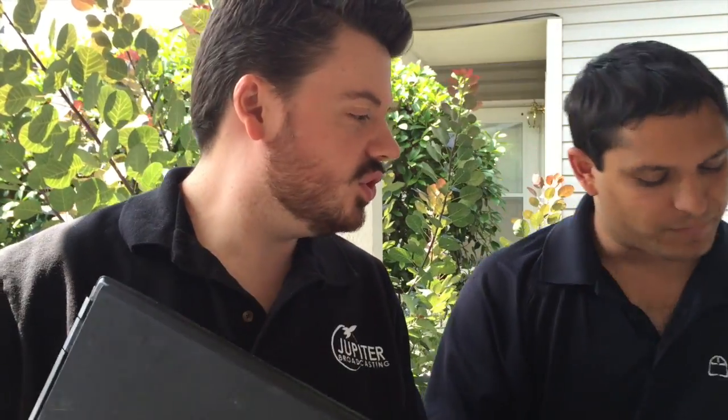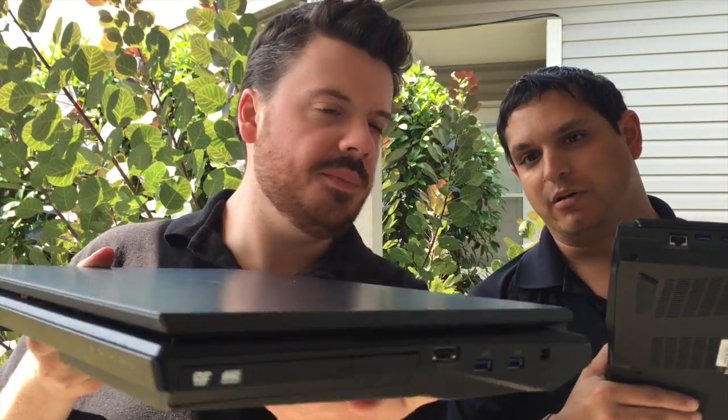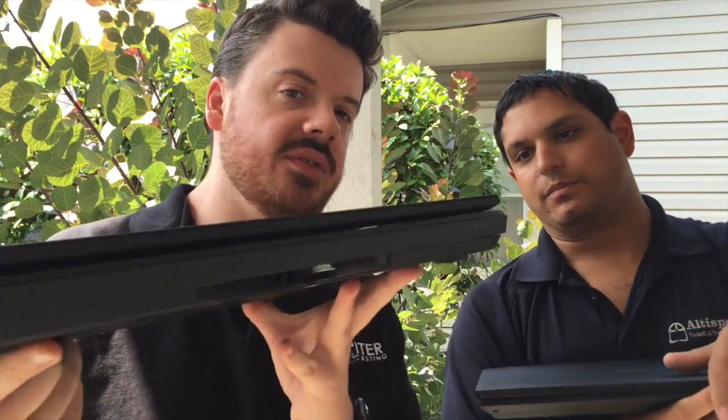So Noah, why don't you open that thing up? Show the kind people at home. Let's take a look at the side for a second — how thin it is. That was one of the things that stood out to me as compared to your Bonobo. And of course, we don't have the optical drive. No optical drive on that guy.